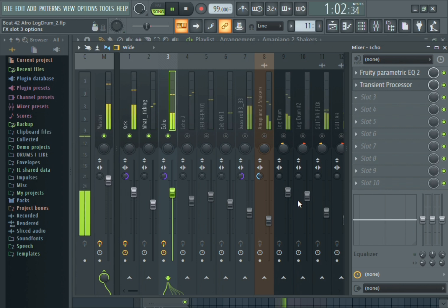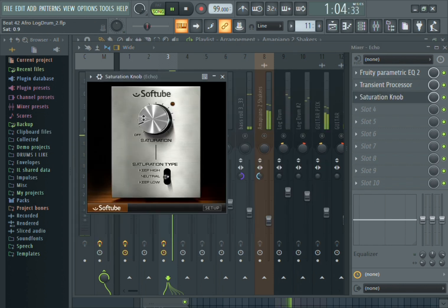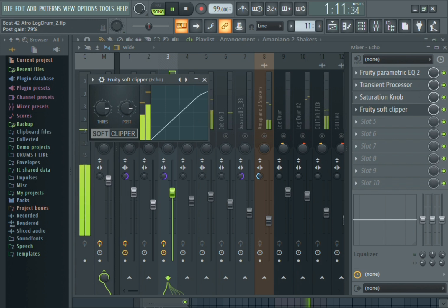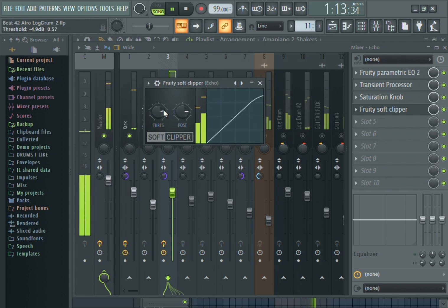One of the tools I use a lot is a soft clipper. I use it to just control the peaks and have it hitting at the right dB level.